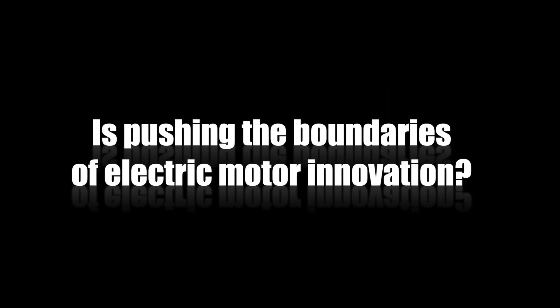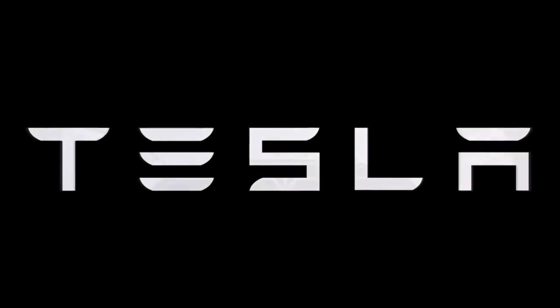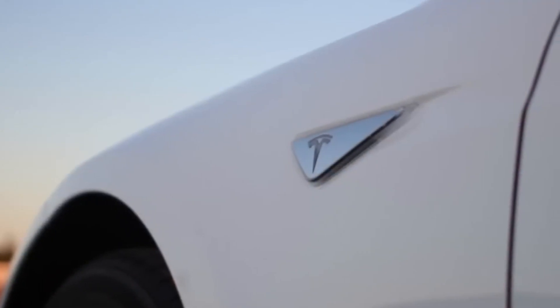Do you want to know how Tesla is pushing the boundaries of electric motor innovation? Have you ever wondered how electric motors work in EVs? Are you curious about the latest advancements in EV motor technology? In this video, we'll explore the groundbreaking technology of Tesla's new electric motor hairpin and its potential impact on the EV industry.